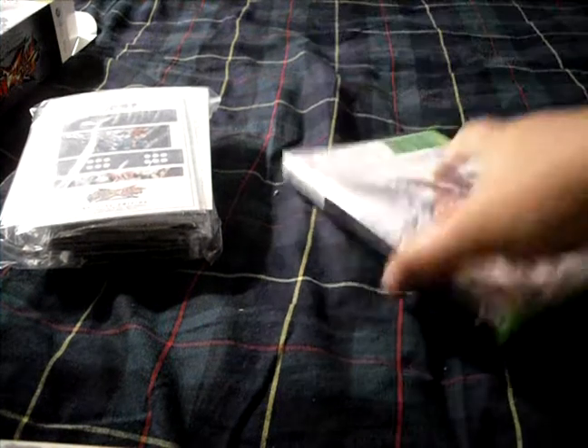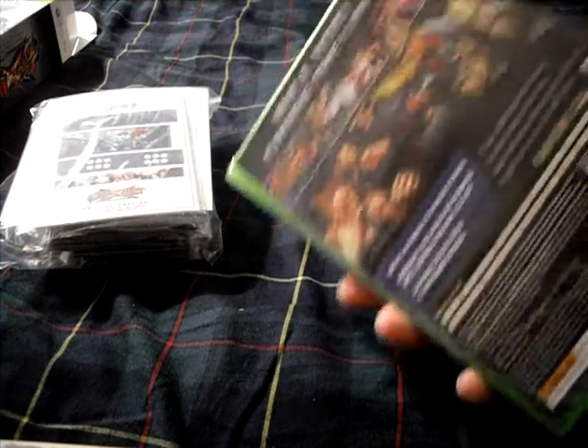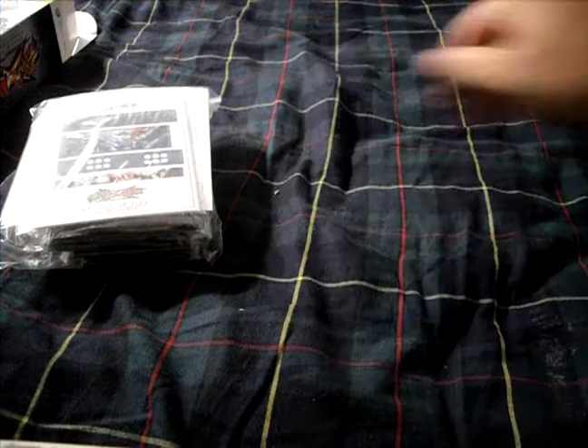You get the game with the manual. This isn't the comic book — it's just a French manual. The game itself has art on the back, and it says 'Will You Cross the Line?' Pretty cool.